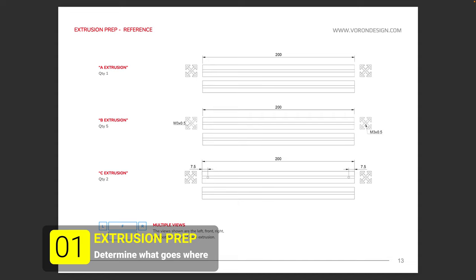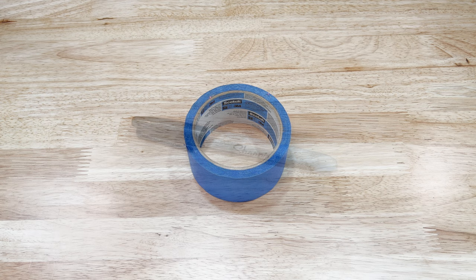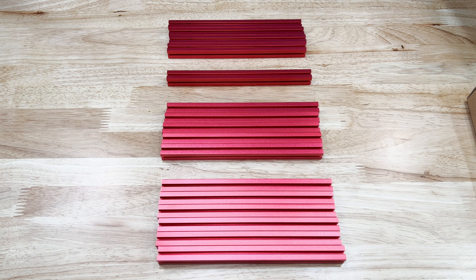We'll start out by identifying our extrusions. There's nothing worse than having to disassemble the frame because you put the wrong extrusion in the wrong place. For this step, we'll need some tape and something to mark on the tape. Because we're using the Kirigami mount, all of our extrusions are the same 200mm length.